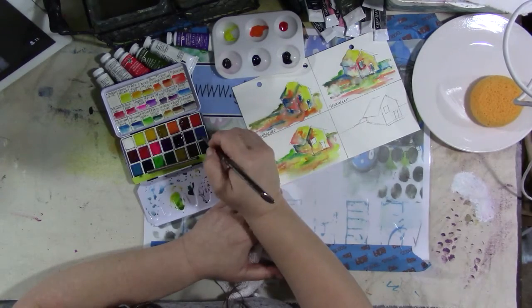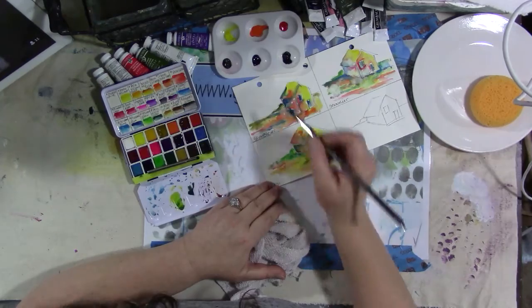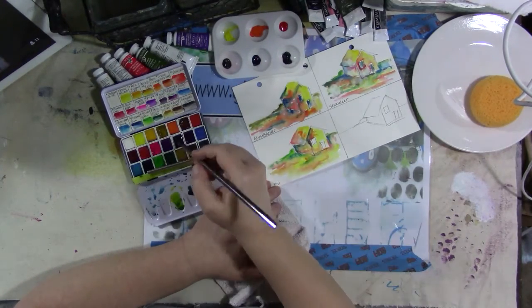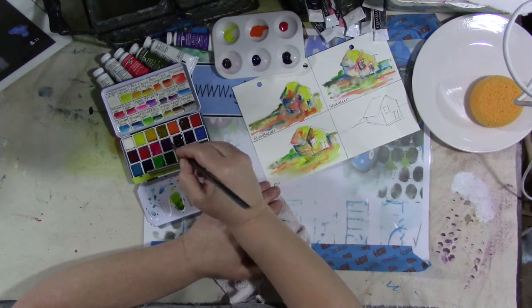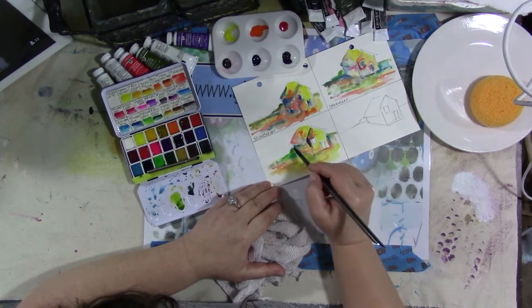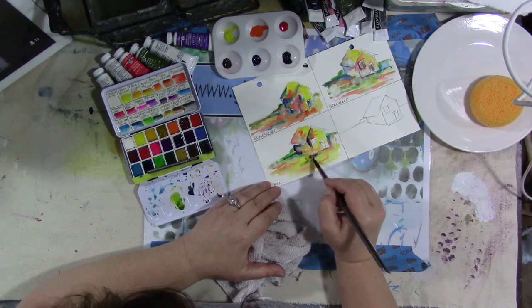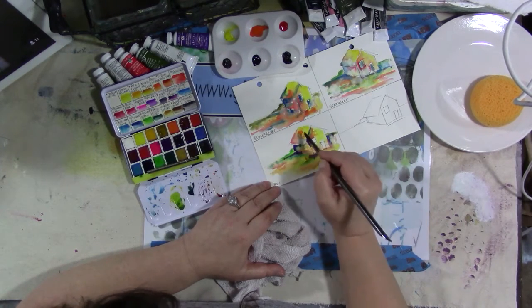I'm surprised I have any viewers — I'm surprised anybody is here watching with all the issues I've had this morning. Hello from Slovenia! They do make a plastic travel palette, and I understand the new one has 30 colors in it.